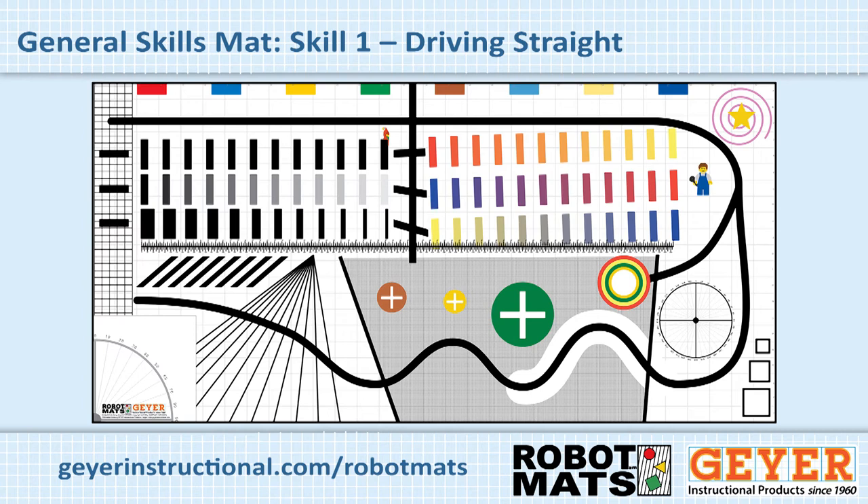We'd like to show you the general skills mat. The first skill any student needs to learn is to make the robot drive straight and to start and stop when it is supposed to. Using the ruler in the center, the teacher can provide a unit of measure such as 30 centimeters and ask the student to drive forward, stop, drive forward, stop, and back up, and have them work on that with precision.